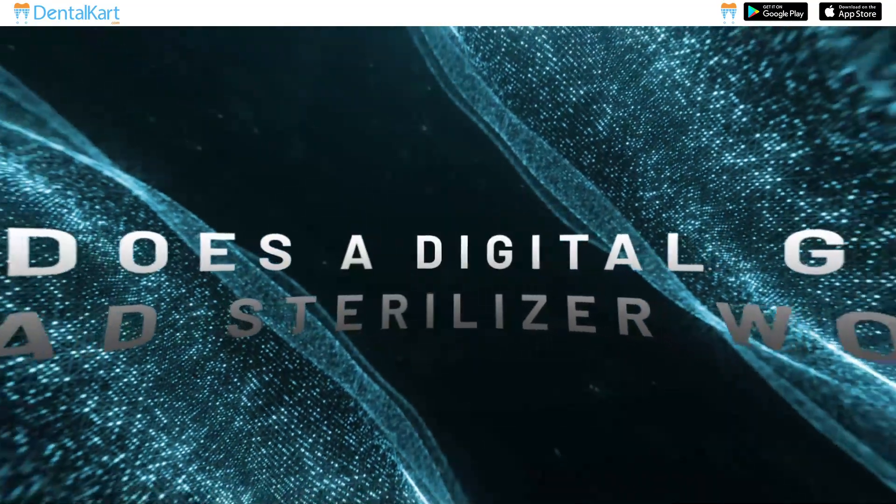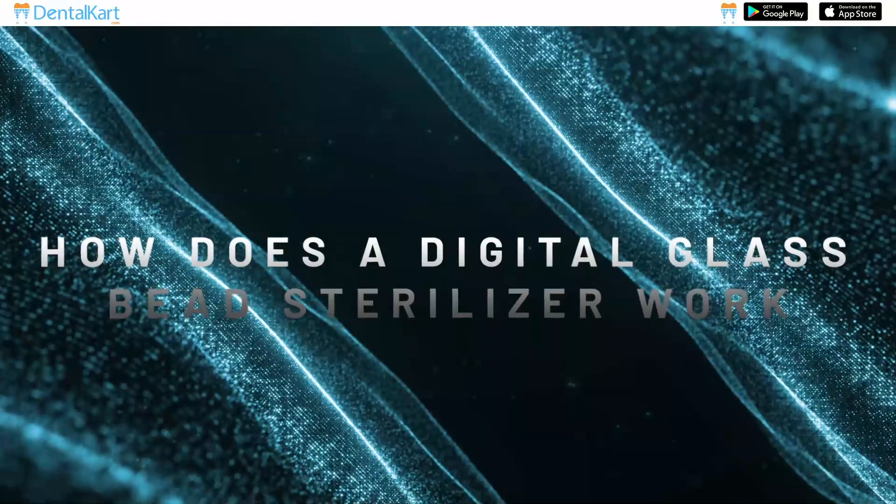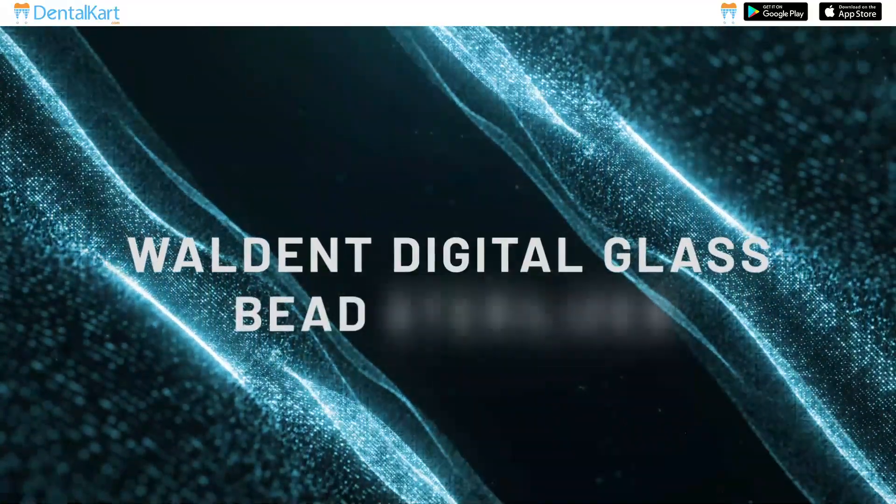This is Dr. Sushmata and today's topic of discussion is: How does a Digital Glass Bead Sterilizer work? One such example is the Walden Digital Glass Bead Sterilizer.